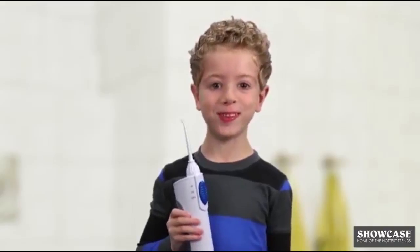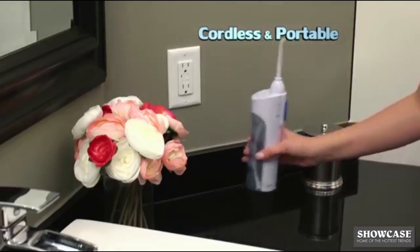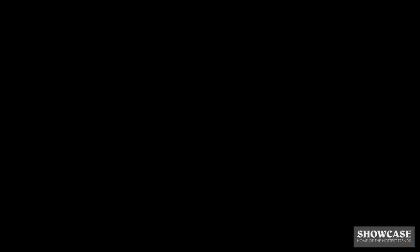Easy for kids — I can floss my own teeth! Two pressure settings. Massages gums. And it's cordless. My teeth look and feel cleaner than ever.